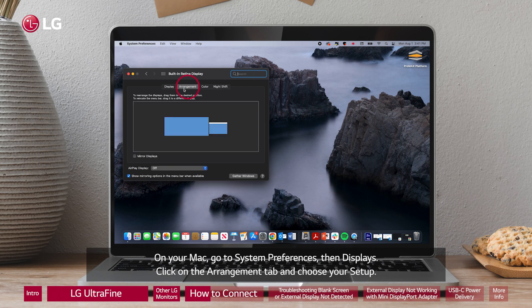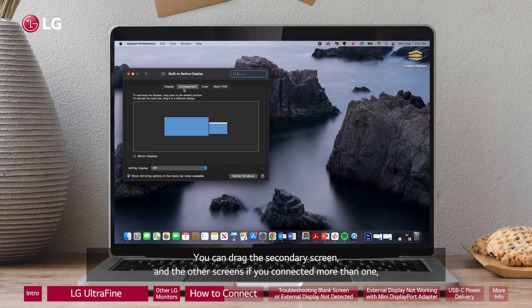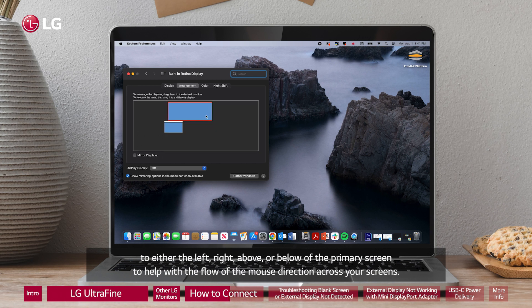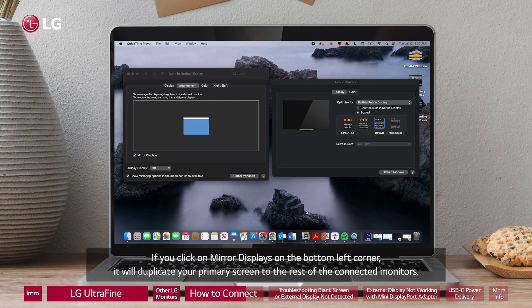Click on the Arrangement tab and choose your setup. You can choose which setup you want to use. The screen with the white tab across the top is your primary or main display. You can drag the secondary screen — and other screens if you connected more than one — to either the left, right, above, or below the primary screen to help with the flow of the mouse direction across your screens.